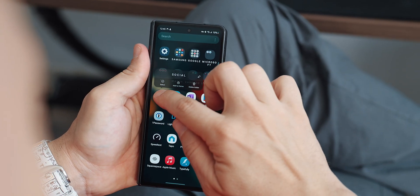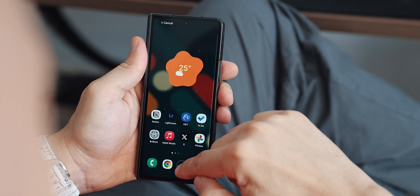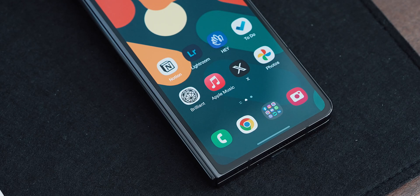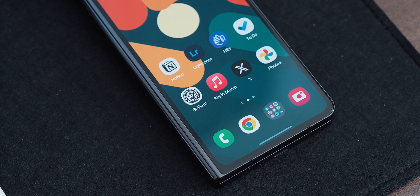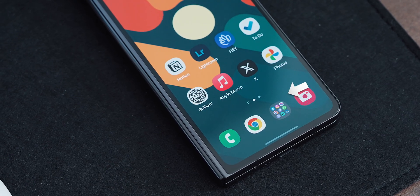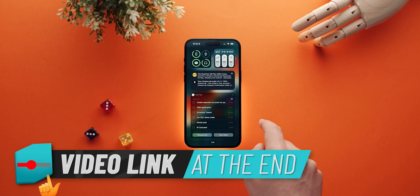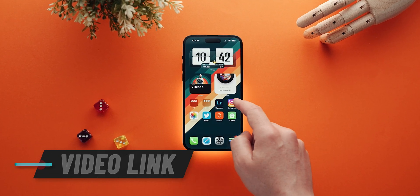With the app drawer organized, I can just grab all my social media apps as a folder and drop them on the home screen. The reason I keep my social media folder on both home screens is to glance if there is a red bubble I should pay attention to — something I talk more about in my recent iPhone home screen setup, which I'll link at the end of this video.